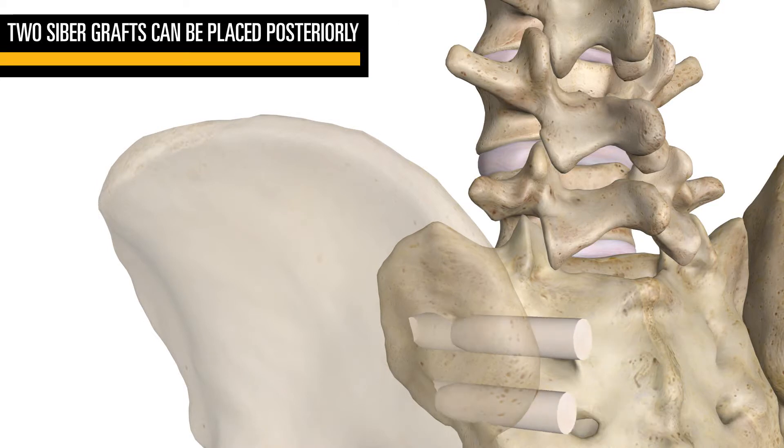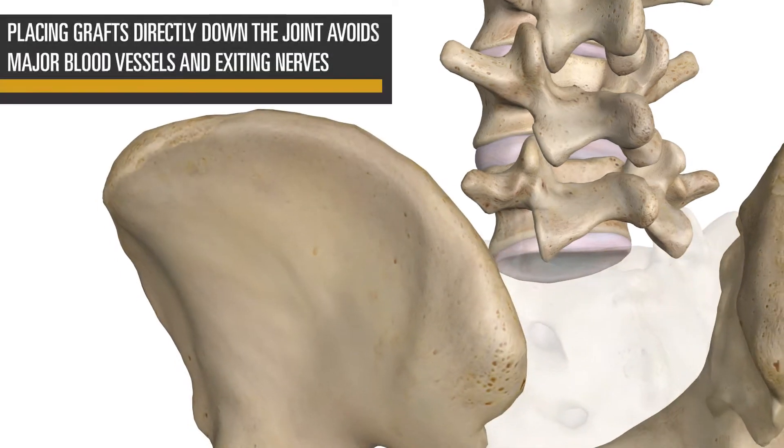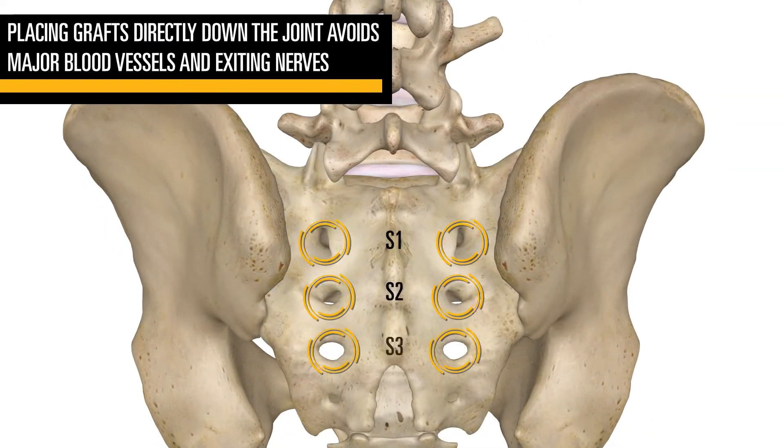CYBER is placed directly down the SI joint from a posterior direction with allograft in the sacral ala and ilium. Target an optimal position to avoid the bifurcating blood vessels and nerves exiting up and out from the foramen posteriorly.